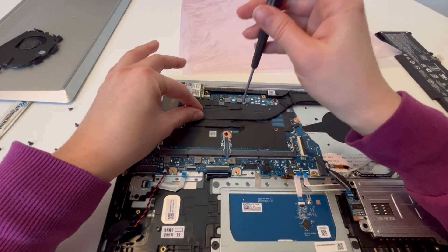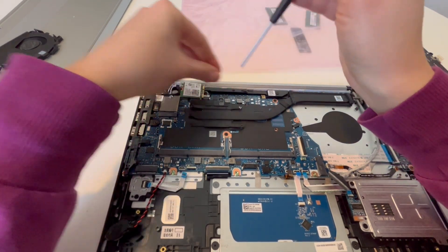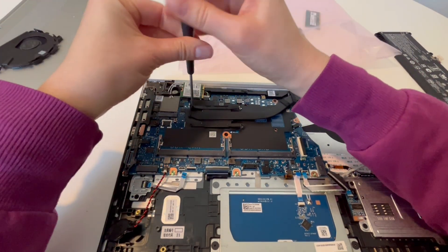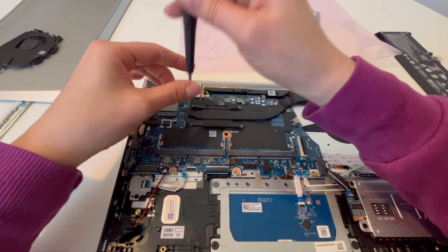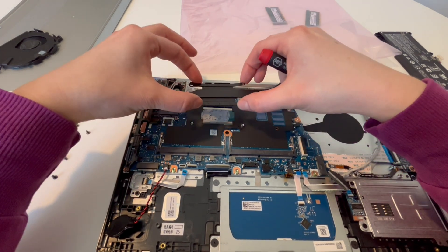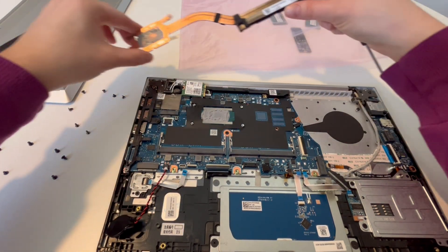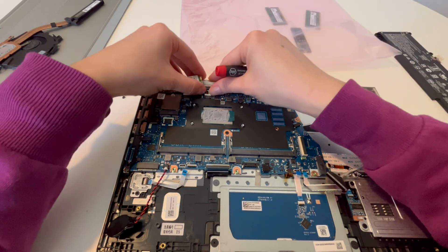This is the heat sink. It is fragile and essential, so you want to be really careful with it. Don't pull or yank — it's made out of copper and it bends incredibly easily. Get it up very gently; if there's any resistance, be very careful. I'm taking off all the screws here. The paste underneath can create almost a seal, so you might want to wiggle it a little so it comes up. This is a good time to examine your thermal paste — as you can see, this is nice and wet. If it was dry, I would clean it off and add fresh paste to help with any overheating problem and keep your computer cool.